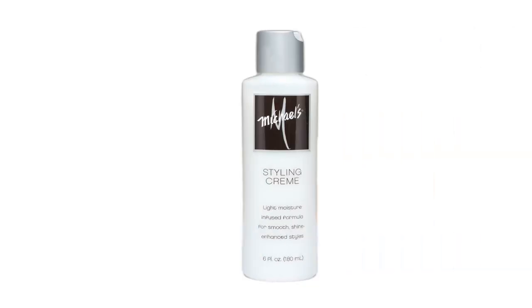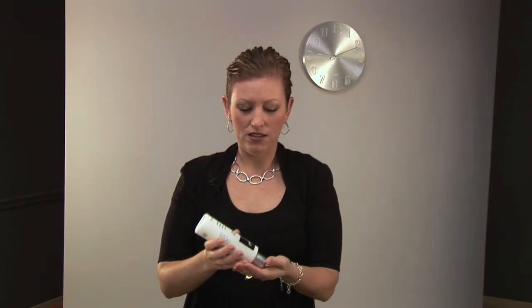First thing I do when I style my short hair is I start with putting my product in, and I use the Michael's styling cream. It's to smooth, straighten, add shine and diffuse my natural curly hair. So I just take about a nickel size and I put it in my hair and I start with the roots, and then I comb it through so I make sure that it gets through evenly.